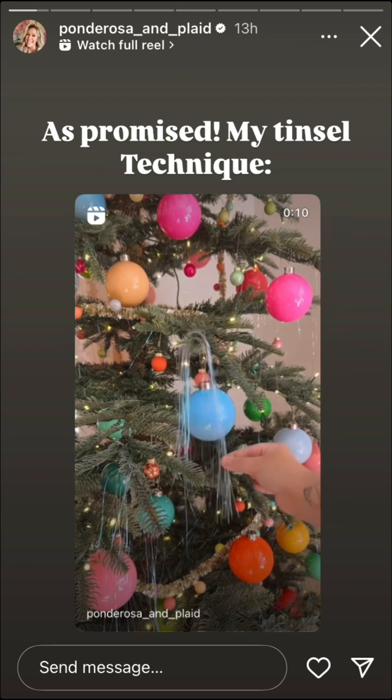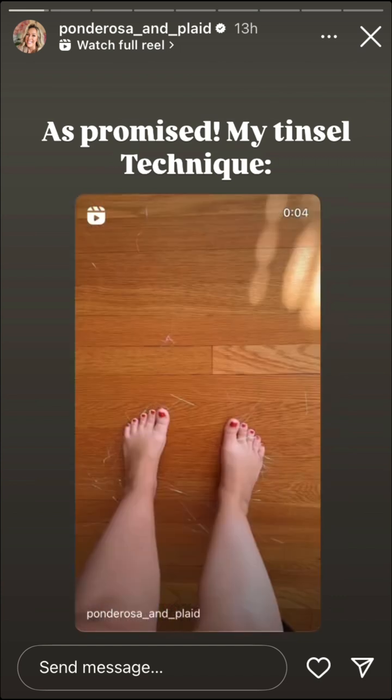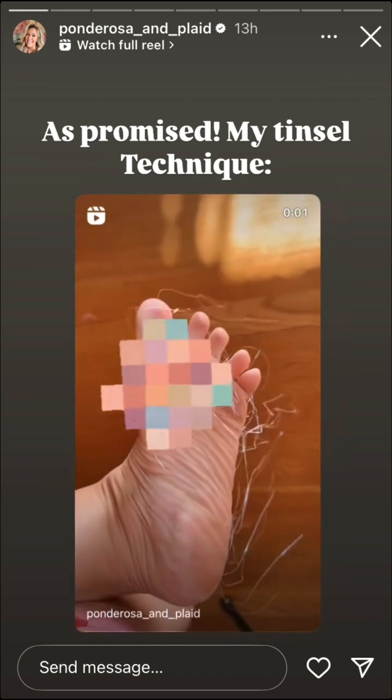So place, pinch, pull — place, pinch, pull. This just gives it more of a whimsical touch, and if your tree doesn't look like this, you're not doing it right.